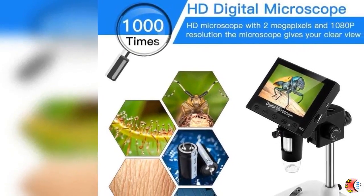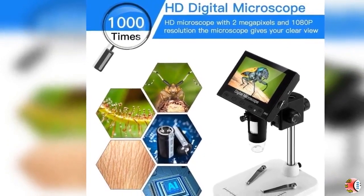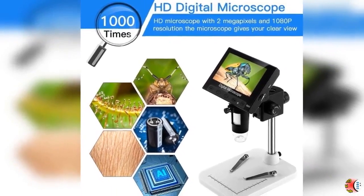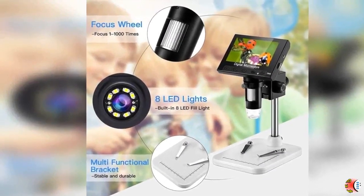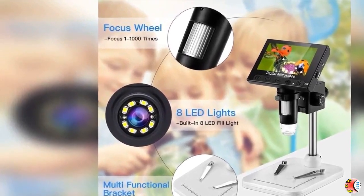Feature 1 — FHD 1080p Image and Video: The handheld microscope comes with a premium camera chip of 1080p HD camera, delivering amazing picture for your observation. The precision fine and coarse focusing brings specimens into focus quickly and sharply.